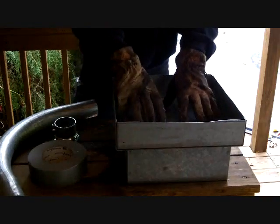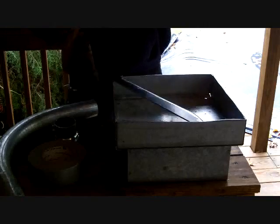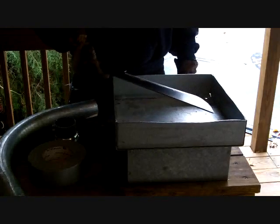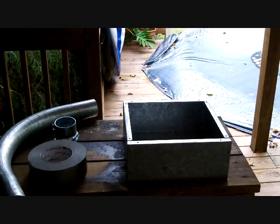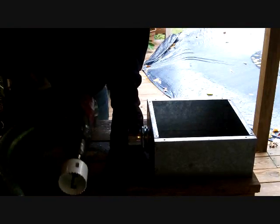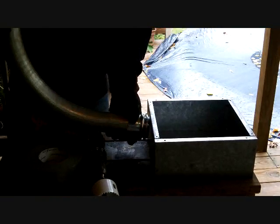I went ahead and cut my big box down a little bit to make it easier to work with. This is where we're going to be putting the hot coals. Hopefully this is going to be full of hot coals and just big enough to put this blade in there and heat treat it. So the next thing I'm going to do is take my drill and drill a 2-inch diameter hole in the side of the small box for this connector, and then we're going to put the 90 in there.